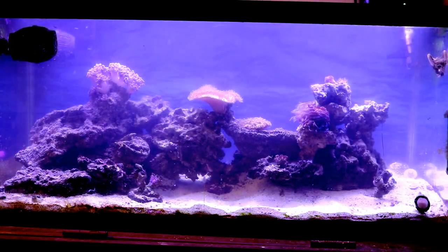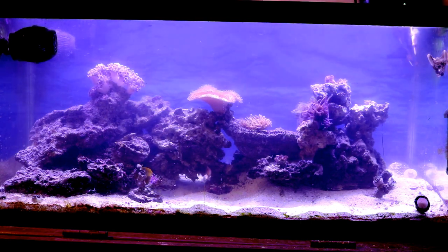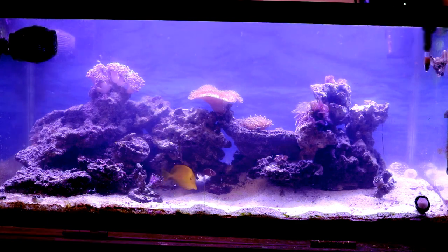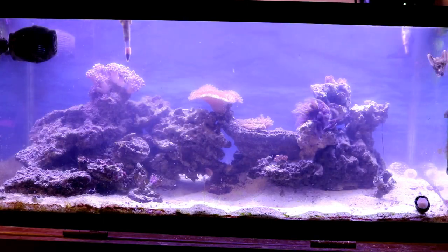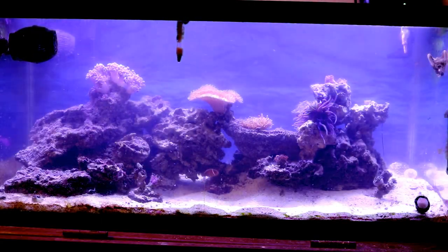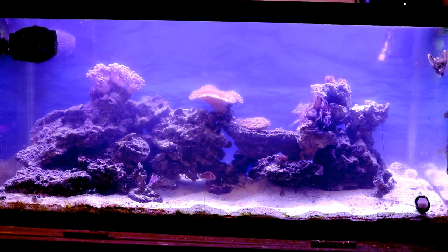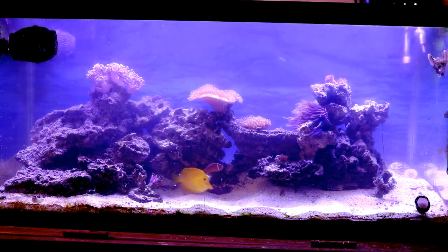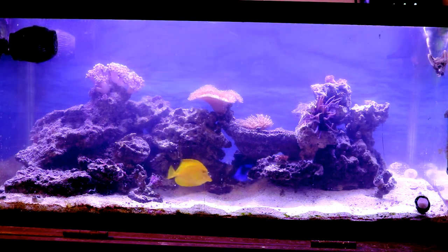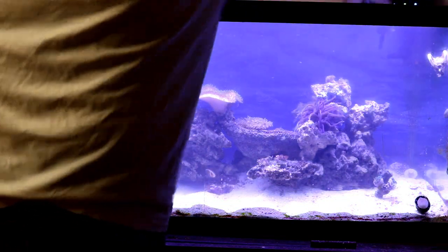I'm leveling out the sand, making sure it's even all over. The tank is going to be cloudy for a couple of hours after the water change, but after that it'll be crystal clear. I wish we could stick around to see it after the cloudiness clears, but this is already turning into a 15-minute video and I don't want to bore you guys — I'll show you the tank in the next video.